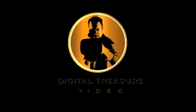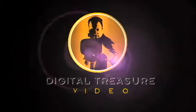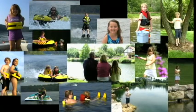Hello everyone, Chris Crawford here, owner of Digital Treasure Video. This is our photo montage demonstration to show you some of the things available to you for a photo montage.